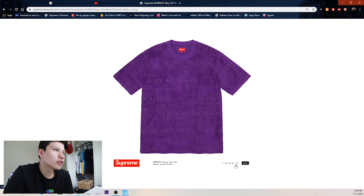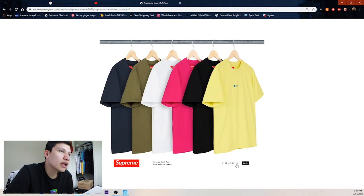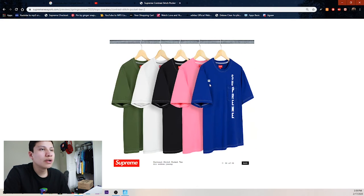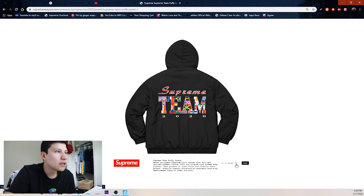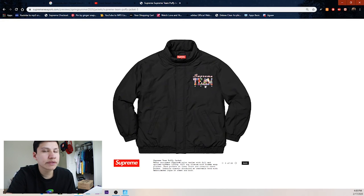Then we got a terry short sleeve top with MCM or whatever that is. Then the inverted Supreme top in lime green, black, pink, white, navy, and olive. Even though this shirt is trash, the colorway is clean — royal blue, pink, black, white, and olive green. Then we got a Supreme team puffy jacket with all the flags on the back, Supreme 2020 — I usually don't like items with the year on them.